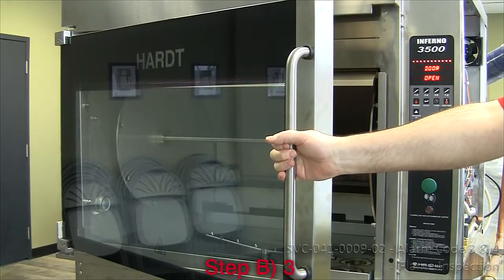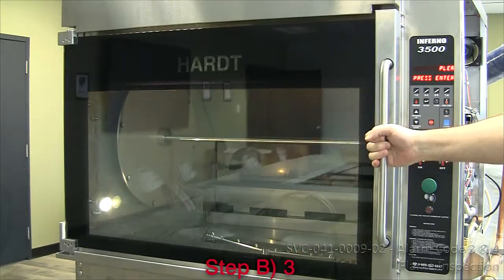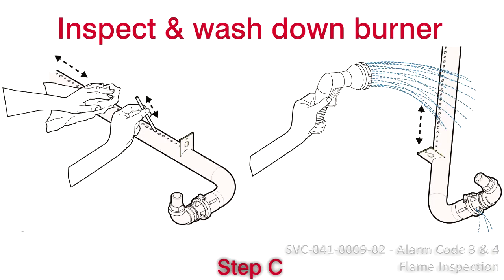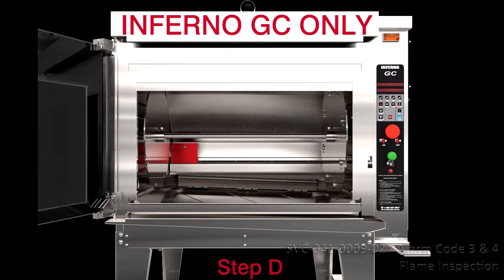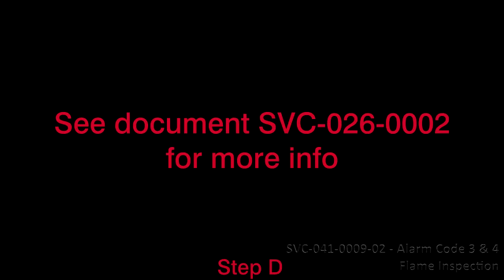Step 2: Verify the primary air gap of the burner. Step 3: Reset the power, open the door for 3 seconds, and retry a preheat cycle. Step 4: Inspect and wash down all burner holes on the burner if necessary. See document SVC-026-0002 for more info. Step 5: Check the position and condition of the burner covers and sensor shield on the Inferno GC only. Refer to document SVC-026-0002 for more info.